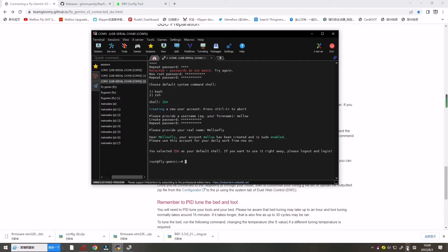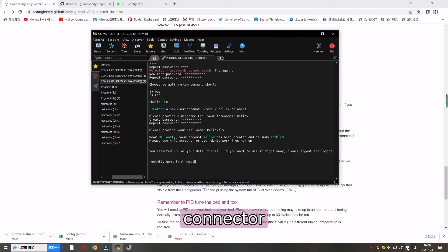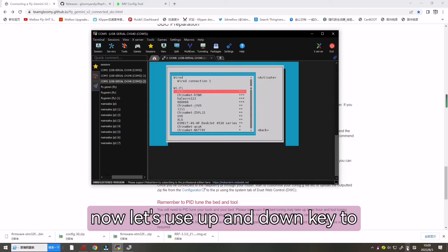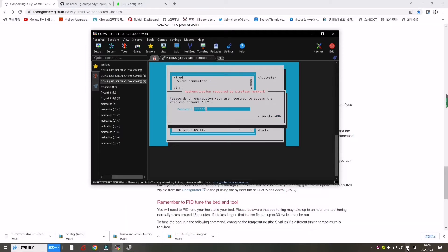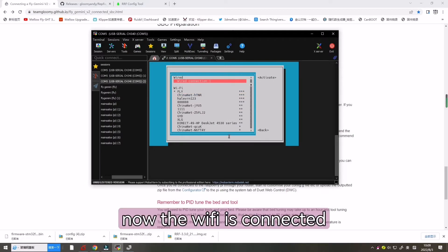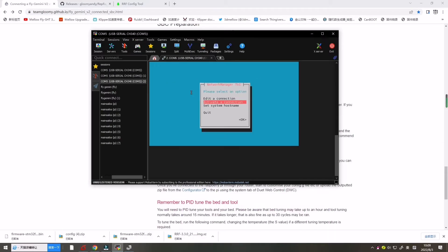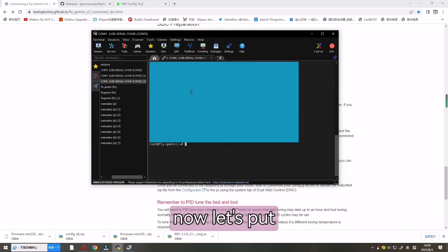Now enter 'nmtui'. Connected successfully. Press ESC to go back to the interface.